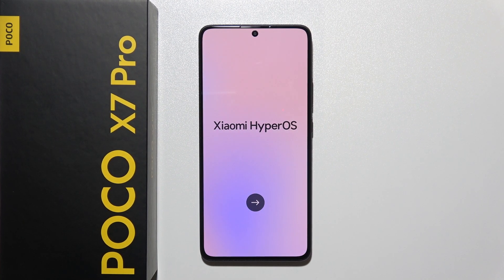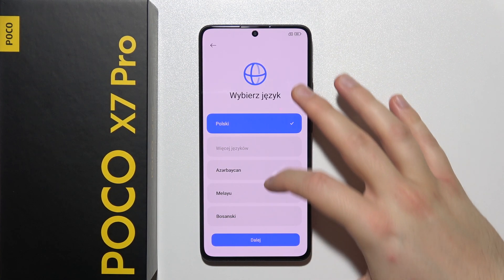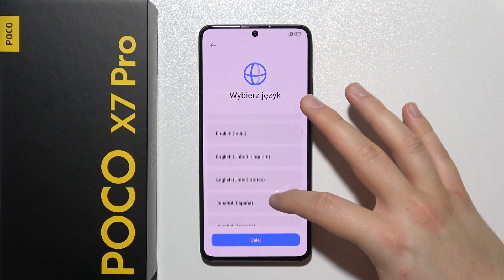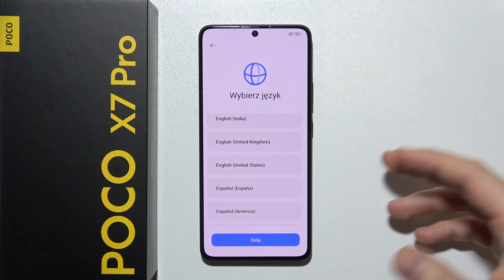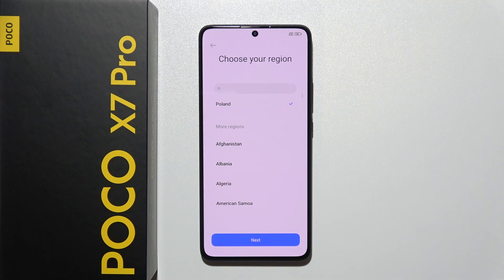Let me show you the first setup of Poco X7 Pro. We are welcomed with this screen and we have to click on the arrow. Now we have to select language — scroll down and pick any language you want from any region. In my case I'm going to start with English in the United States.